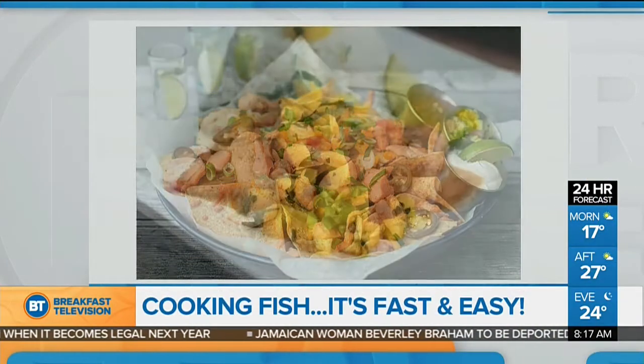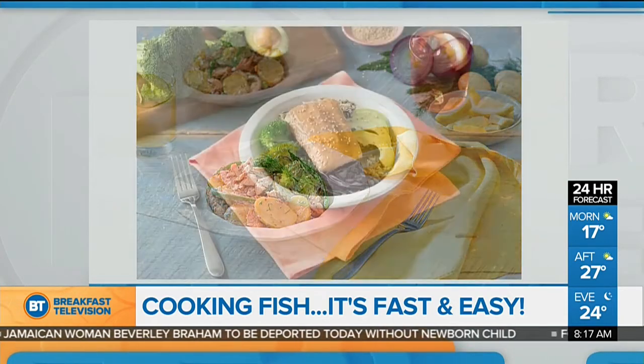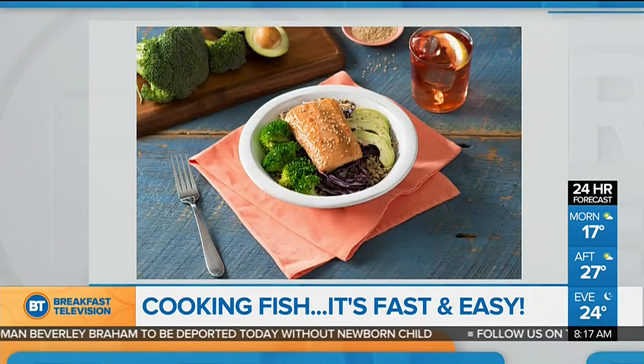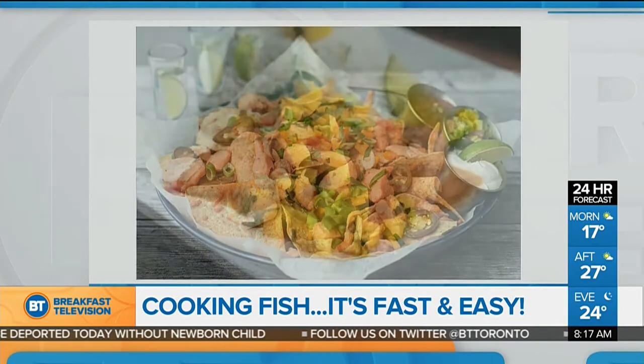Have you been afraid or intimidated to cook fish all these years? We have got some great tips and ideas to make it a breeze with Highliner corporate chef Philman George. I love your name — your last name sounds like your first name. Philman George, not George Philman. Okay, you're going to fill us up with some easy recipes.